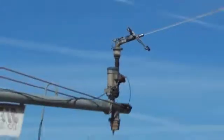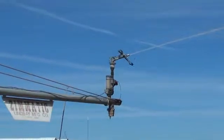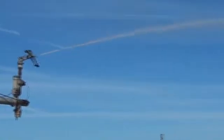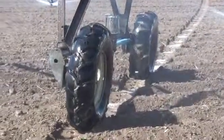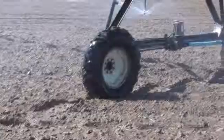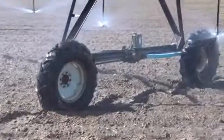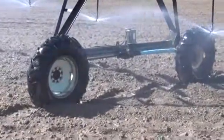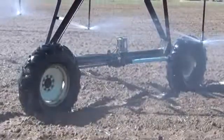Up there on the end is a pressure pump to boost the pressure for the engine. What moves it is an electric motor in the middle with gear boxes and drive shafts that go out to the gear boxes on the wheels.